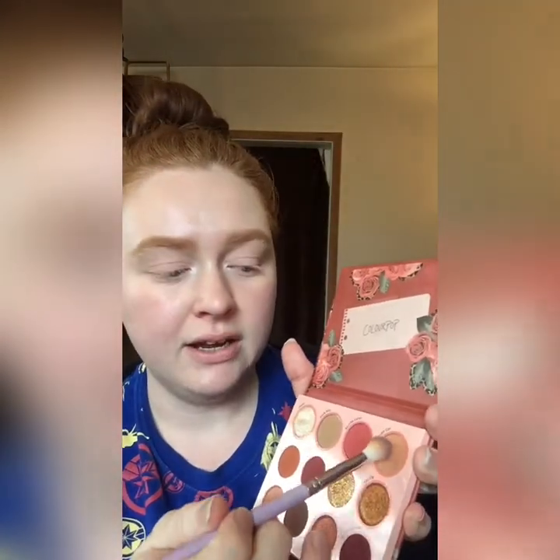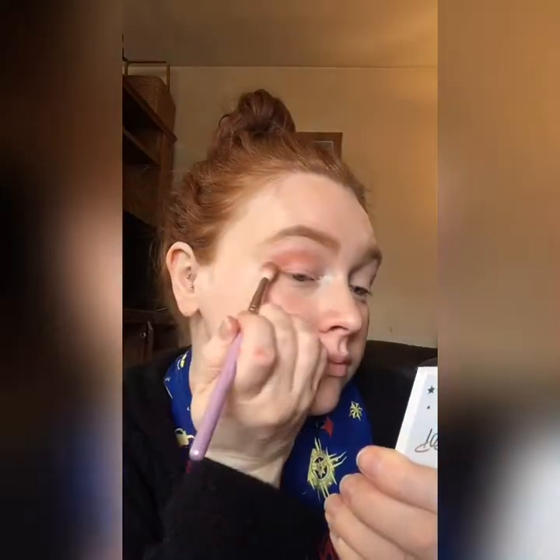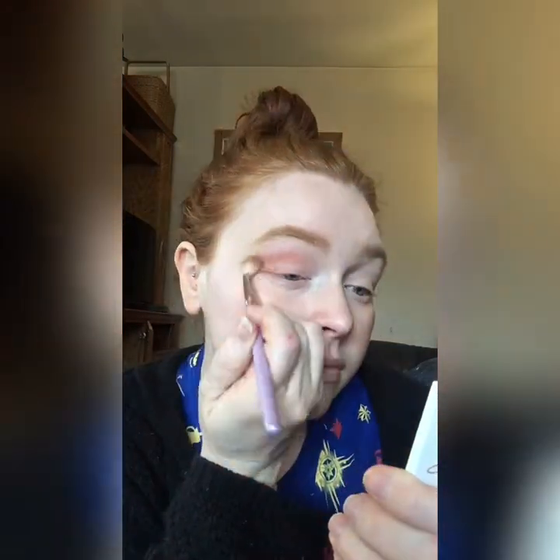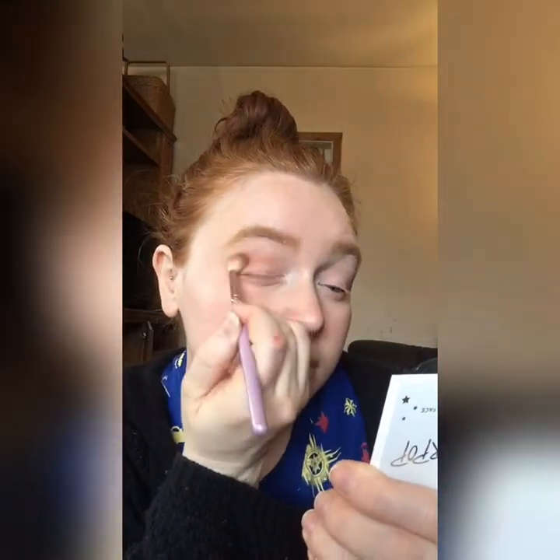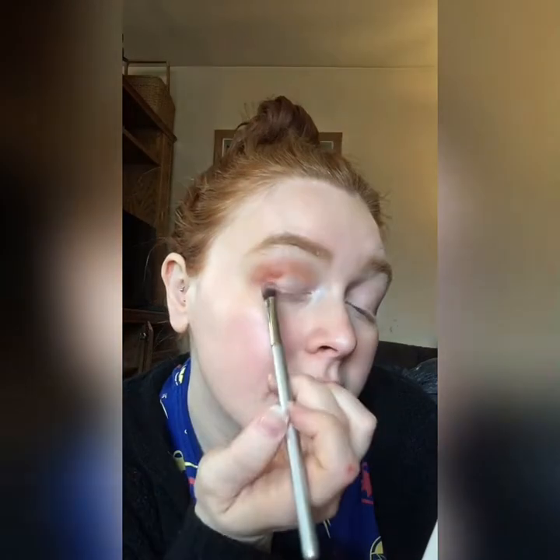I'm going to use this shade Copycat and I'm just going to start blending that into the crease. Next up, I'm going to take this IT Cosmetics brush and take the shade Pass It On, which is kind of like this pumpkin-y burnt orange shade, and I'm just going to place that right on the outer third and blend that in.